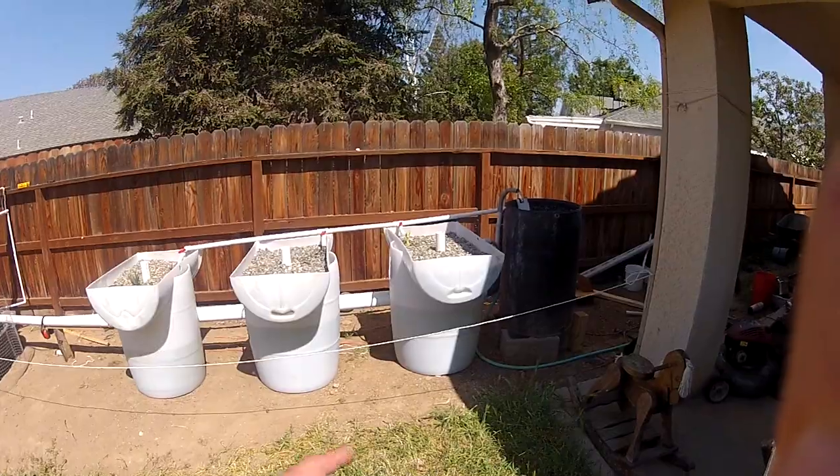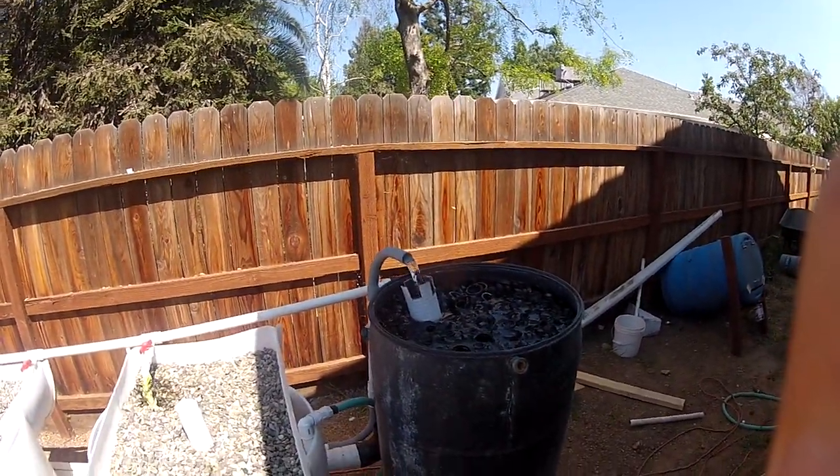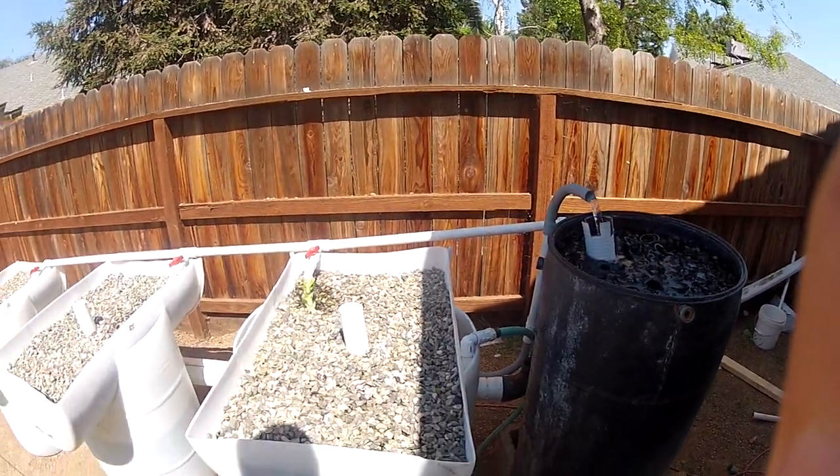I've got my filter still running fine. My pump, which is pretty old, is still cranking out water just like I'd hope it would. All my drains are working.